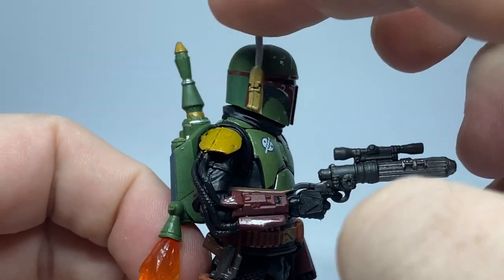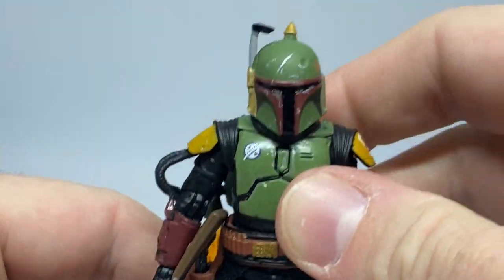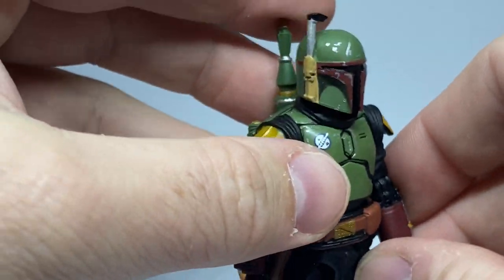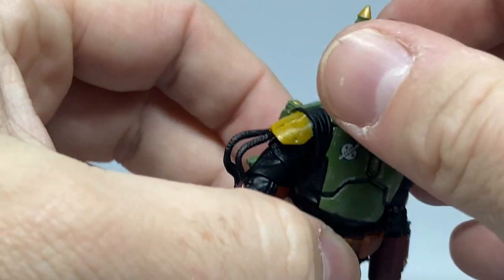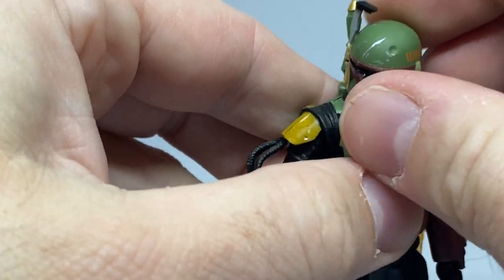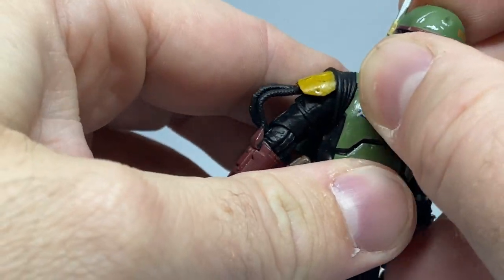Unfortunately the rangefinder doesn't move, which is my small nitpick. I also would have liked a swappable head under the helmet, like they did with Bo-Katan and the Mandalorian recently — that would have been a fantastic addition. But overall, this is still a really nice figure.